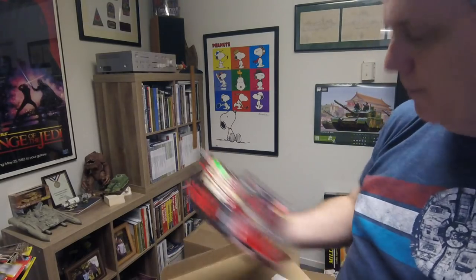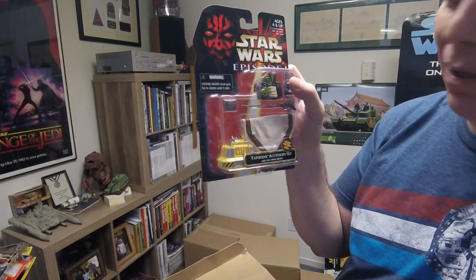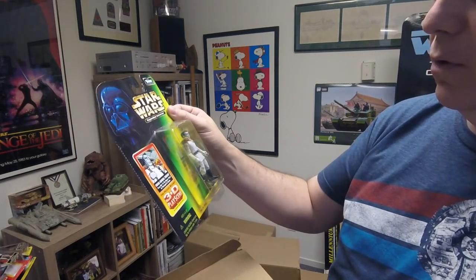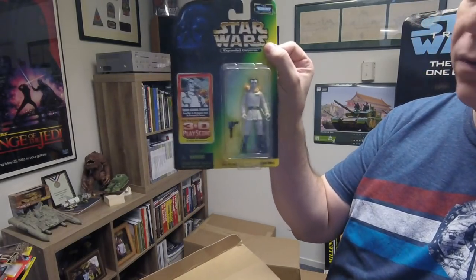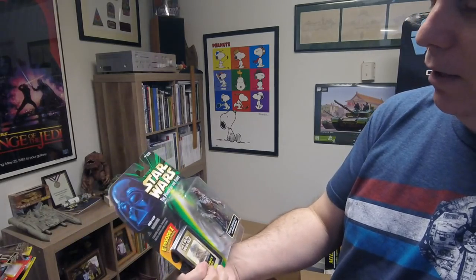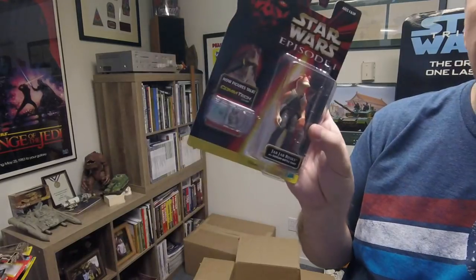This box has random figures. There's an Underwater Accessory Set — not sure why I got that — and a Tatooine Accessory Set, must have been during my 'buying everything' phase. This is an Expanded Universe figure — Grand Admiral Thrawn, from the books, which I did read. He's got a little lizard pet around his neck. Hoth Chewbacca with Bowcaster. A Qui-Gon Jinn Episode One figure. And it looks like a Jar Jar Binks Episode One figure.